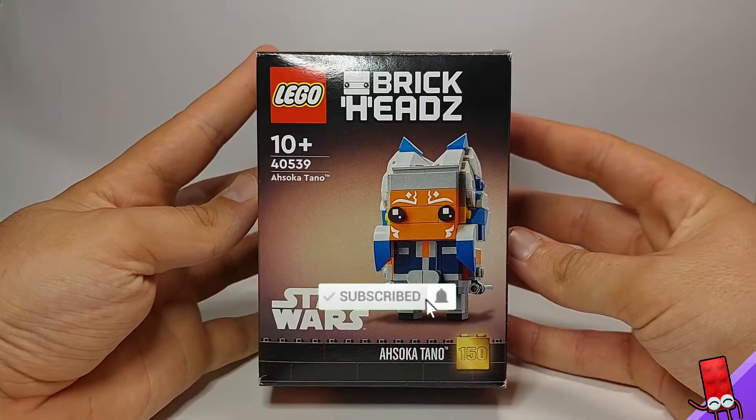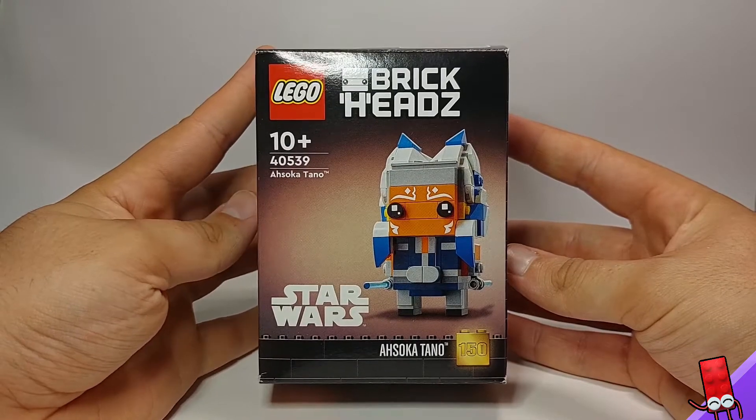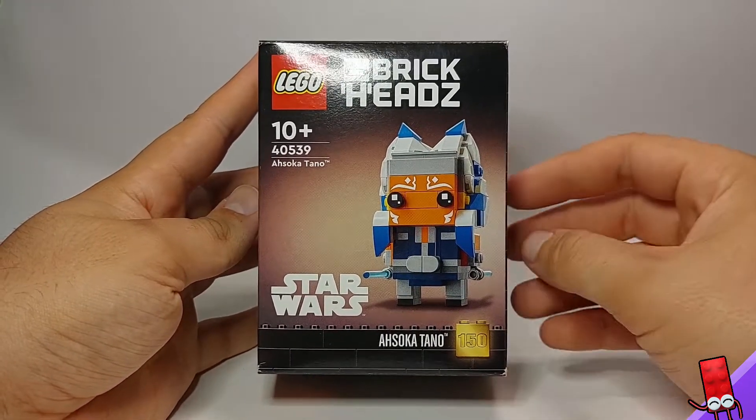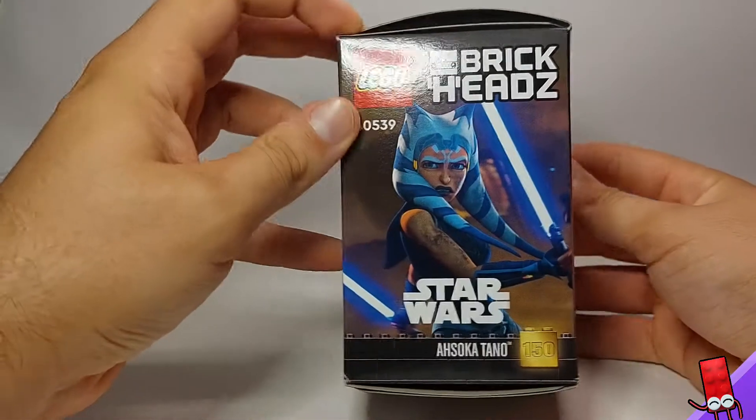Hey guys, it's Brickva here with a Brickheads review. Today we have the Ahsoka Tano Brickhead. This is set number 40539. It is 10+, and it retails for $20 in New Zealand. It is the 150th Brickhead, which is a pretty cool milestone.